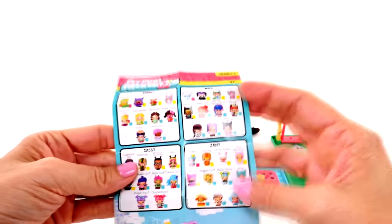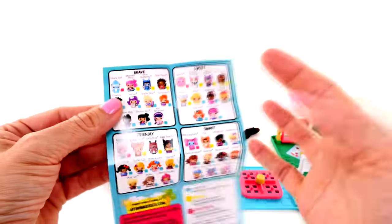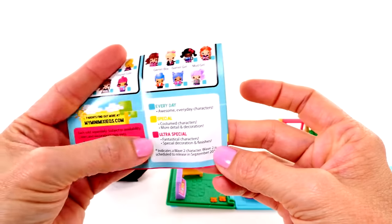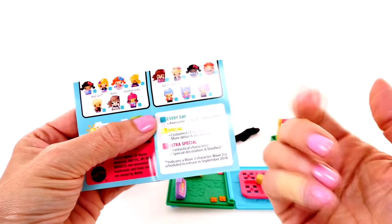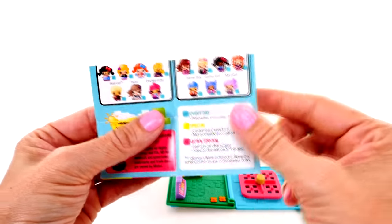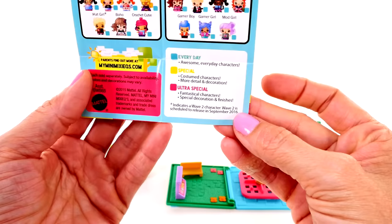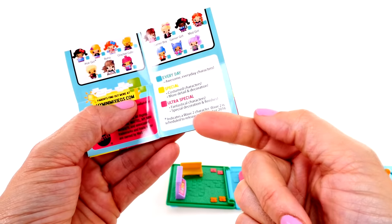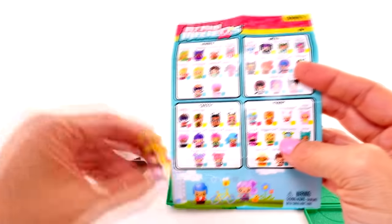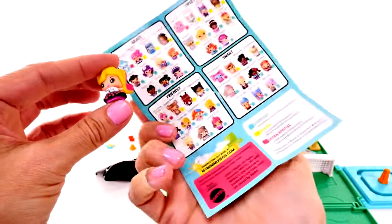This is the list that comes with the playset showing all the different categories of characters. There's bubbly, wild, sassy, zany, brave, sweet, friendly, and smart. There's also a color code: turquoise-blue means everyday characters, yellow means it's a costume character with more detail and decoration, and then there's ultra-special - a few of those in each category. I looked her up and this is Touch of Pink - she's bubbly and an everyday character.